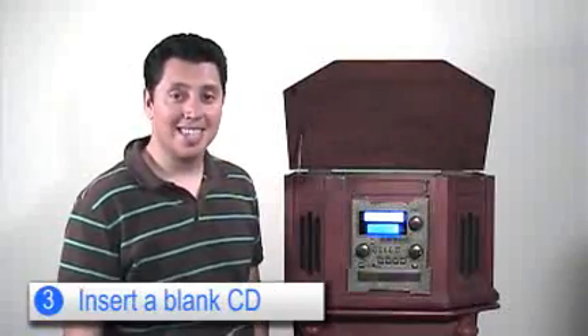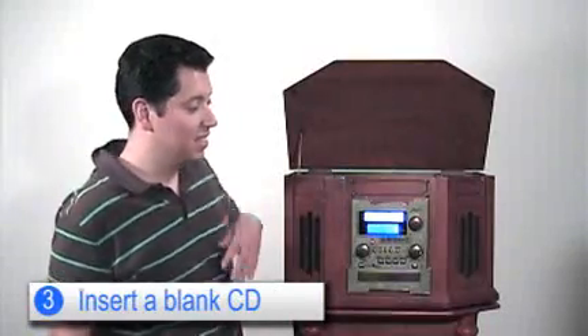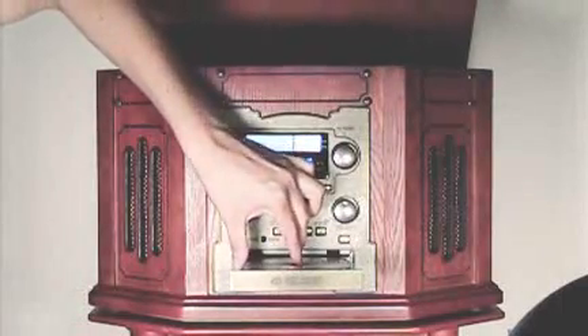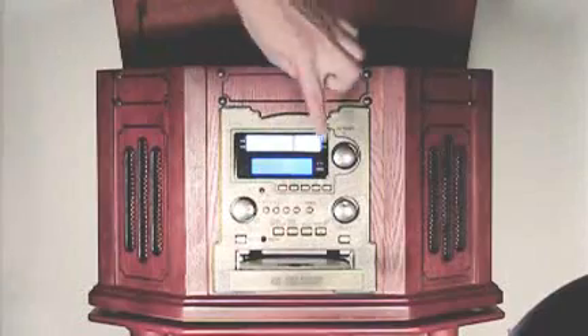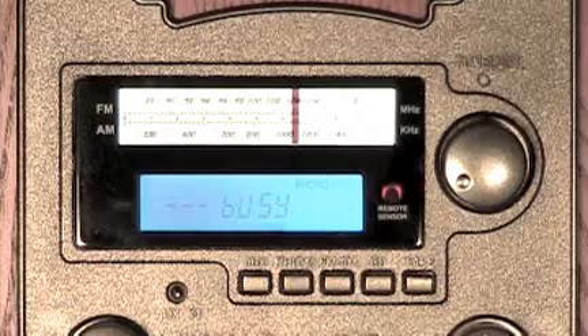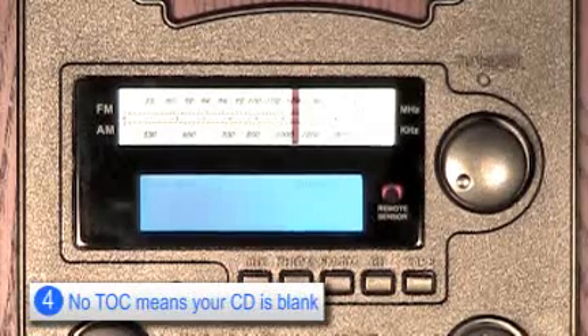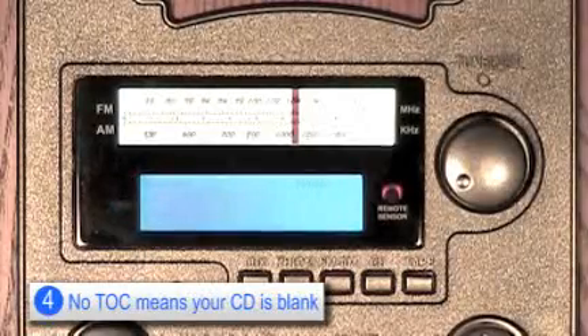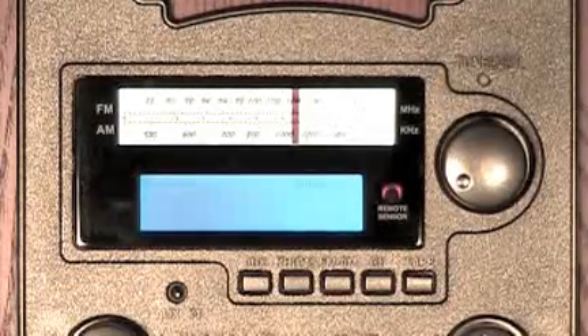Next, you want to insert a blank CD into the CD slot. The display will then show 'No TOC' on the display. This means that the CD you inserted is indeed blank and there is no table of contents.